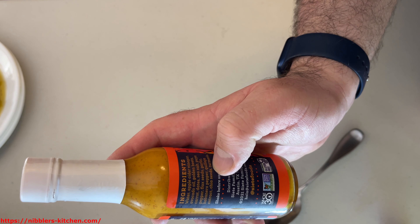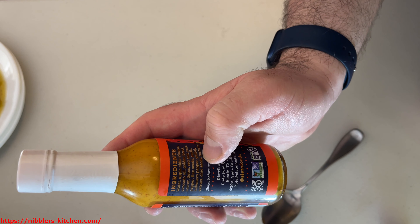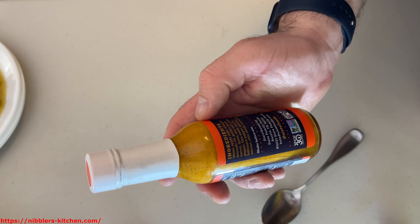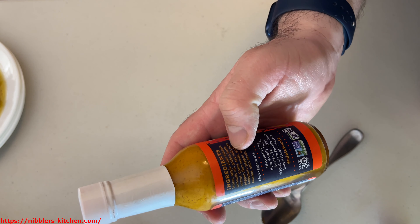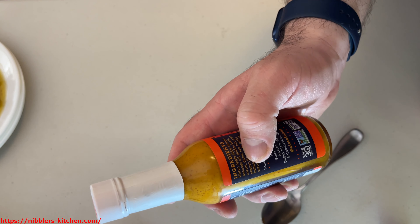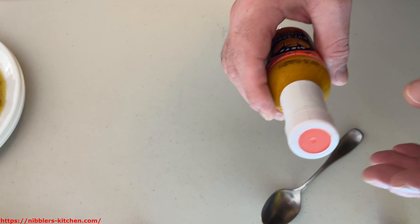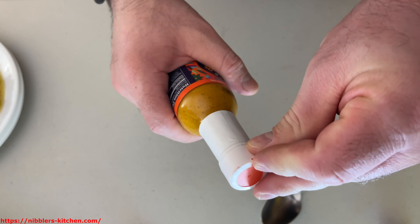It said dates and carrots, so I'm guessing the beets and carrots are what give it that color. The dates are going to give it a really rich, sweet flavor. But let's try it out and see what flavor hits us first.